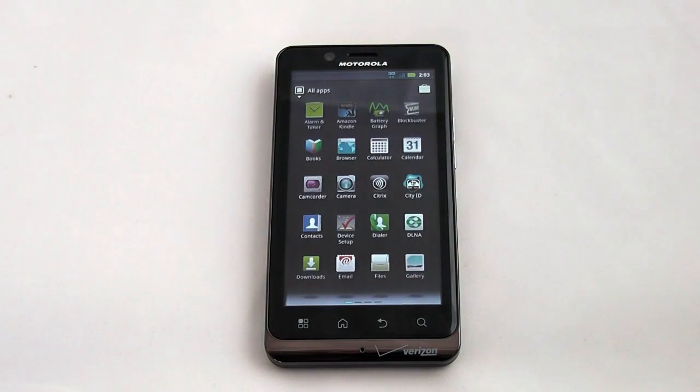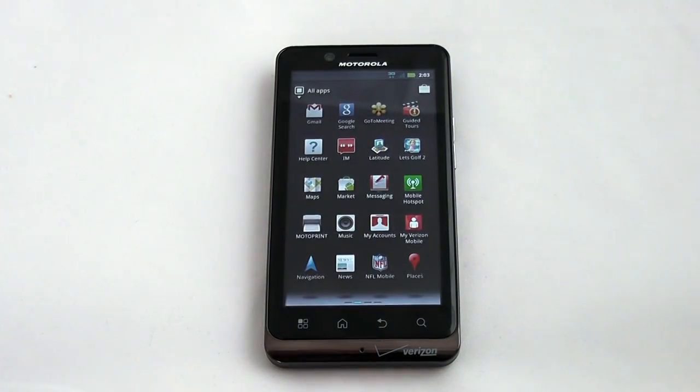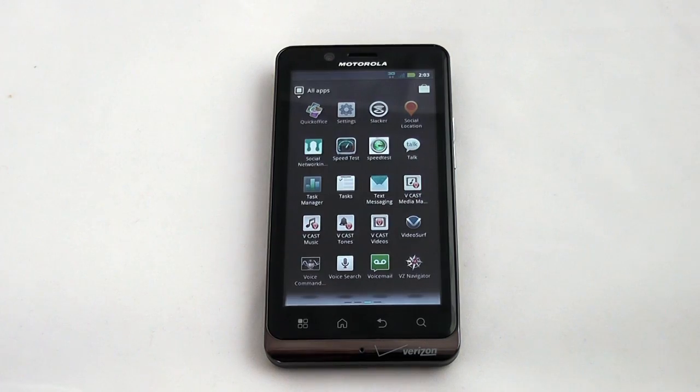Taking a look at some of the applications, the Droid Bionic does come with a few extra applications — some of them are helpful, some you could probably stand to do without, depending on how you use the phone. You have Blockbuster, Amazon Kindle, City ID, Citrix, NFL Mobile, My Verizon Mobile, all your Vcast apps, tones and videos, and VZ Navigator as well.